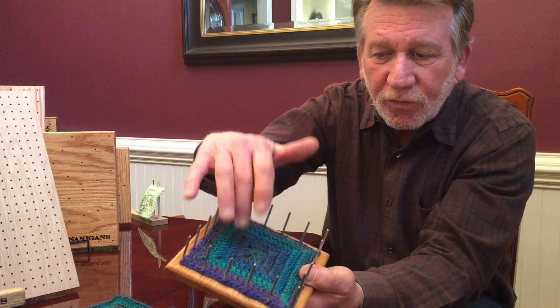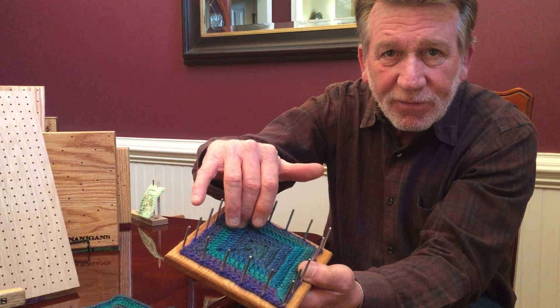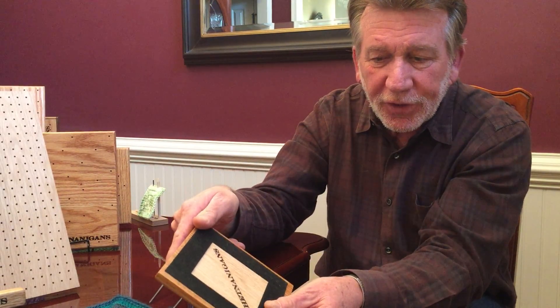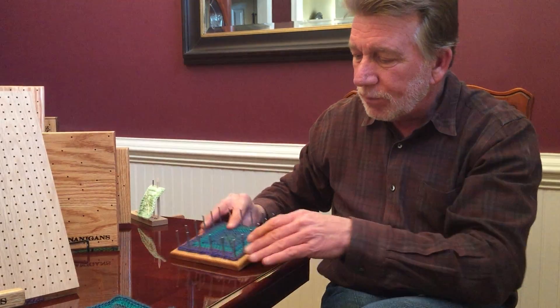This is called our Mini Blocker. It blocks four, four and a half, or five inch squares. Of course, it's felted on the bottom as all of our products are, so you can put it down on any surface. And it sells for as little as $19.